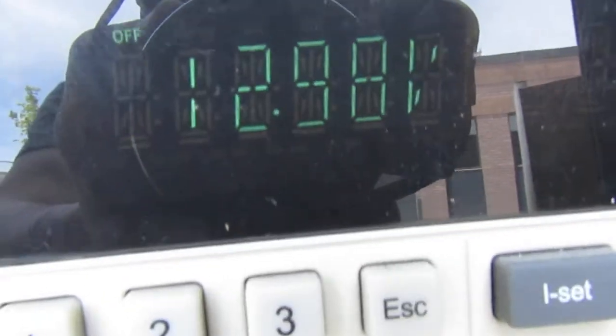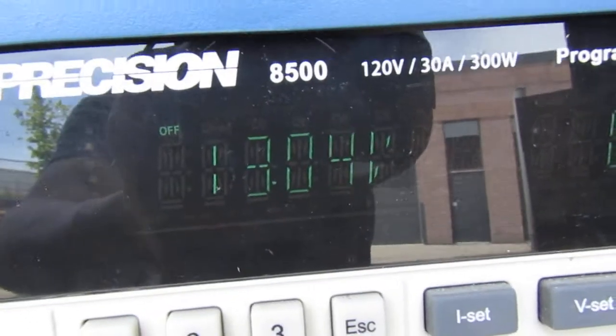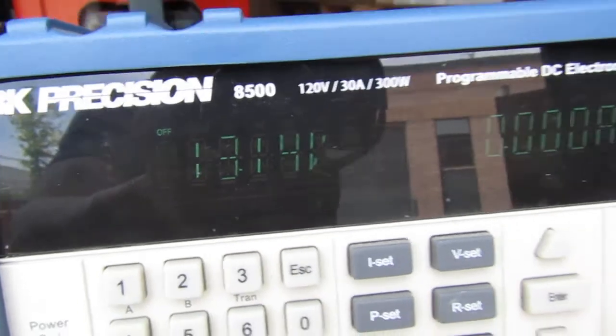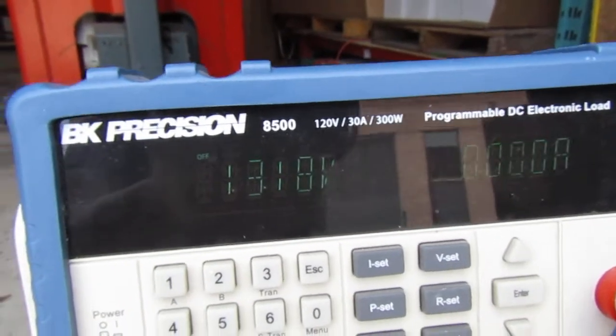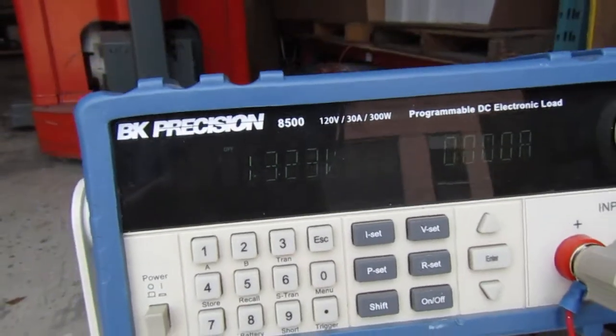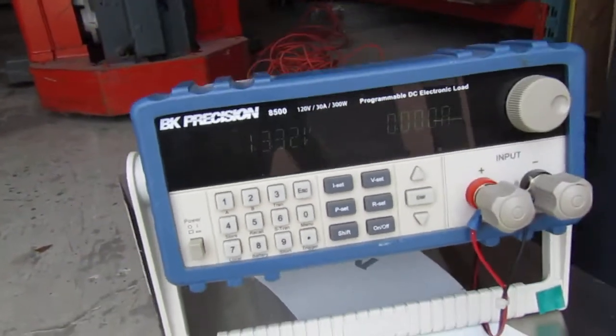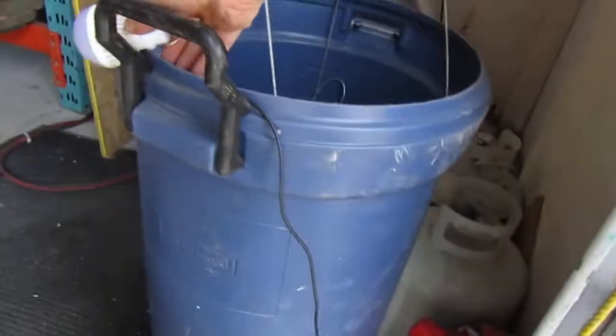And as you can see, we are getting 13 volts and steadily climbing. Our last test showed about 16 to 17 volts open circuit, which is basically what we would get from burning propane in our other videos. So basically we have a successful little test here.